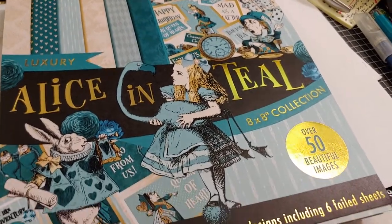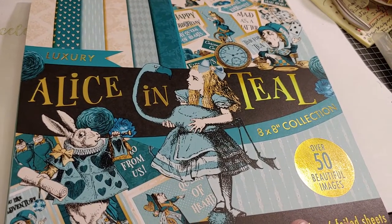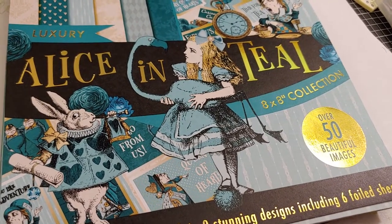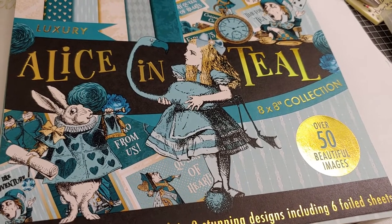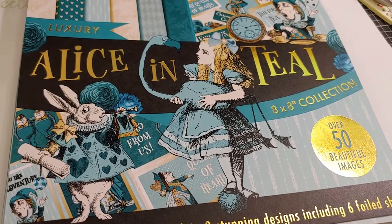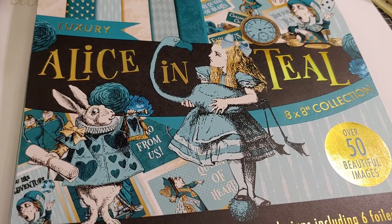Hello everyone and welcome back to my channel. Today's video is the new start to the Penspiration collaboration. It is a collab hosted by Creations by Kimber and we've been doing this for a few years now — I believe it started even before I was a participant.